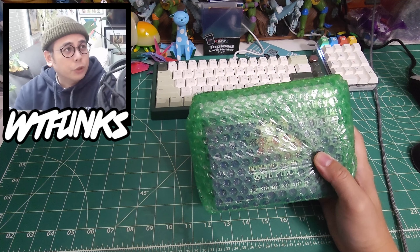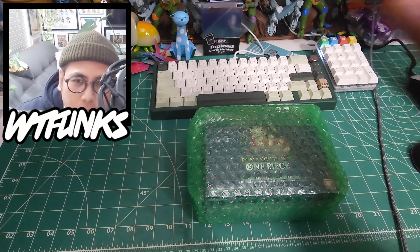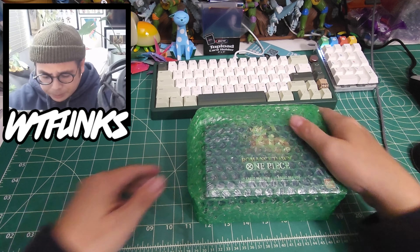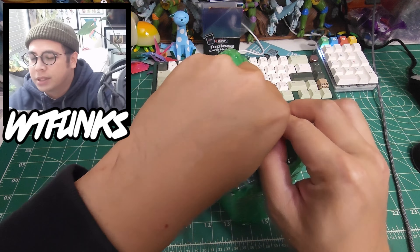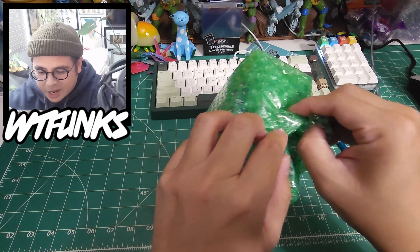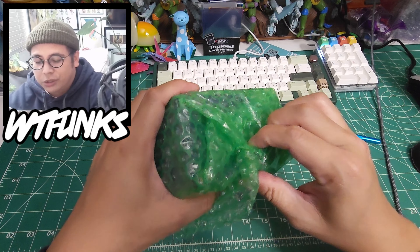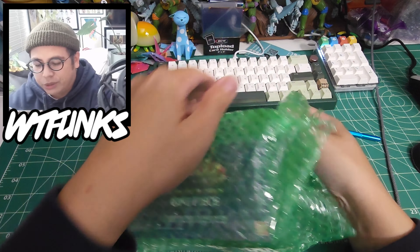Okay, let's try a couple things. We're at 1000 plus subs, that's cool. Trying something different - recording camera separately, going to put them together. The homie Wyatt, a local player, had a buddy that lives in San Jose, and they went to the San Jose grand opening of the official Bandai One Piece store in the Mitsuwa over there.